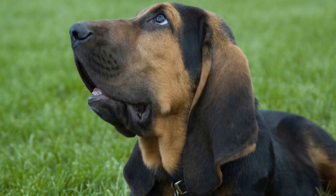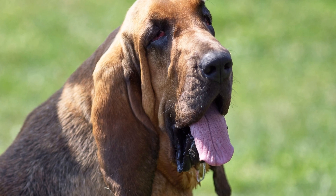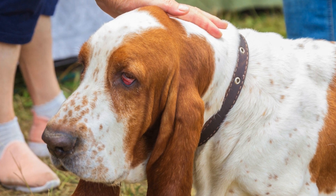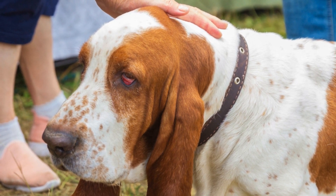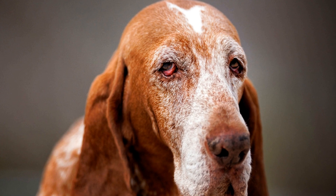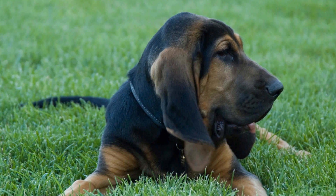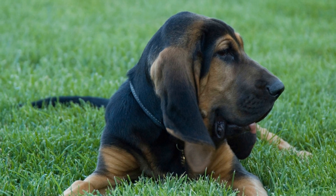7. Patience and Positive Reinforcement. Above all, introducing a bloodhound to a new home requires patience and positive reinforcement. Understand that this process takes time, and each dog will have their own unique adjustment period. Reward good behavior with treats, praise, and affection, while being consistent in your boundaries and expectations. Remember that a happy and well-adjusted pet is the result of a nurturing and supportive environment.